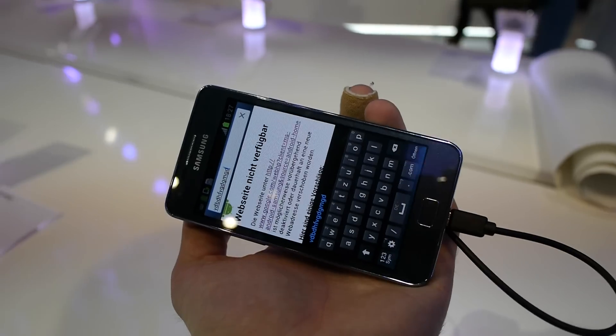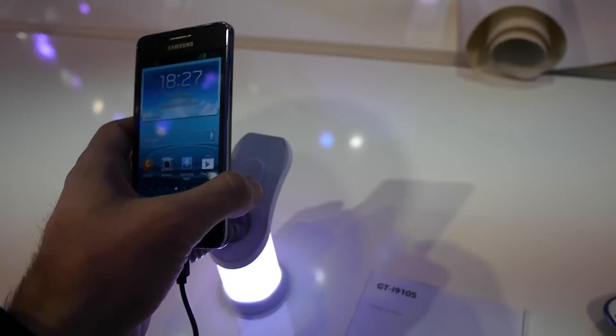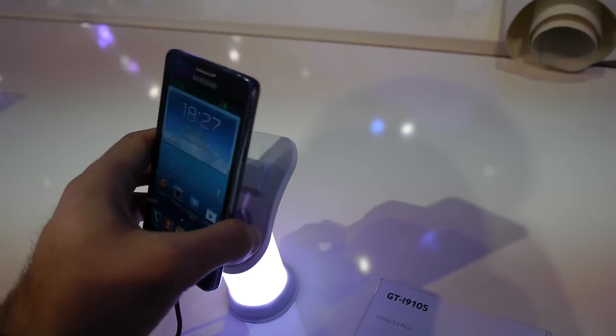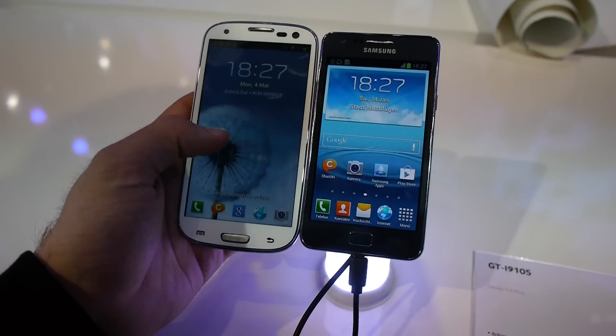It feels like the colors are a little bit nicer than on the old model. Compared to the Samsung Galaxy S3 that I have here with me, you can clearly see the difference in size and display.